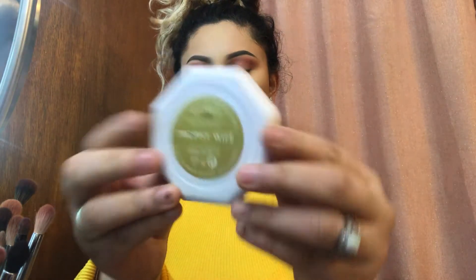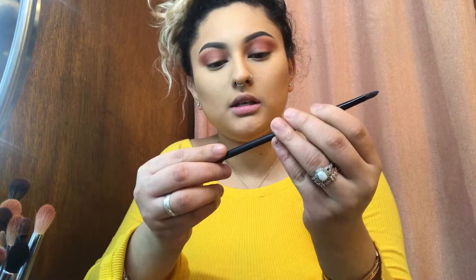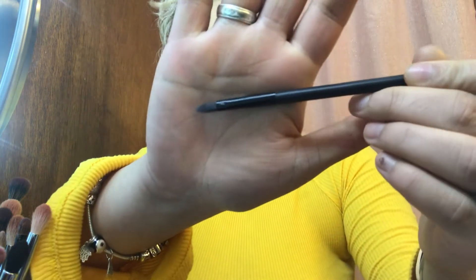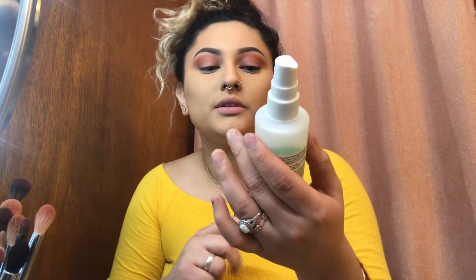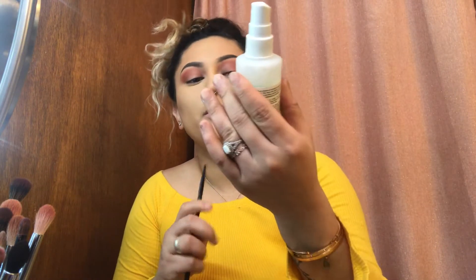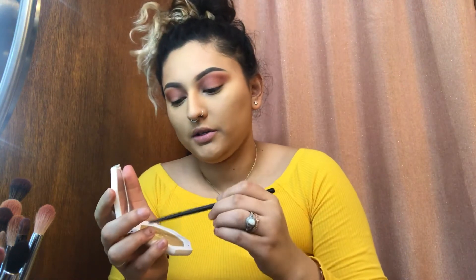I'm gonna be going in with Fenty Beauty Trophy Wife — it's a beautiful gold. I'm gonna use this as eyeshadow; it's actually a highlighter. I'm gonna be going in with a flat brush, the Morphe MB19, and I'm gonna spray it with my setting spray — this is the Mario Bedescu Skincare facial spray with cucumber and green tea.